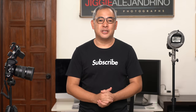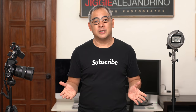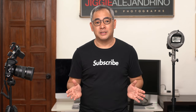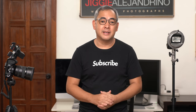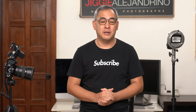Hi everyone, this is Jiggy, a portrait and wedding photographer from the Philippines, and welcome to the channel. Before anything else, if you haven't subscribed and would want to learn more about off-camera flash photography, then this channel is for you. So you might want to consider subscribing, and while you're at it, click that notification bell so that you get notified every time I upload a new video.